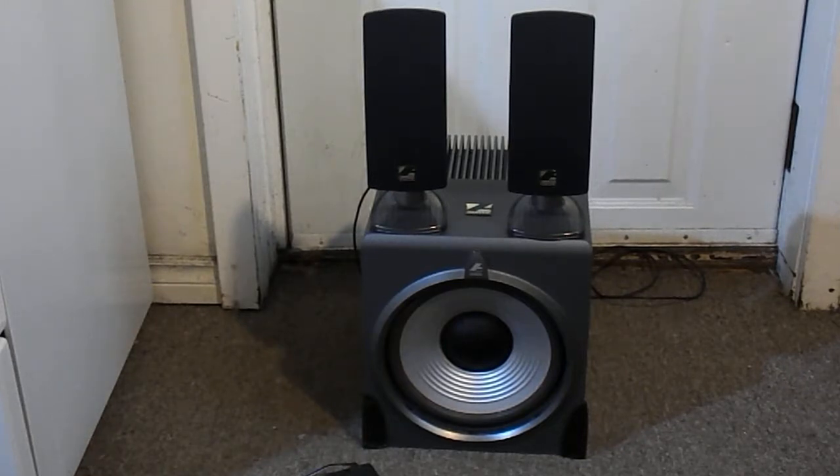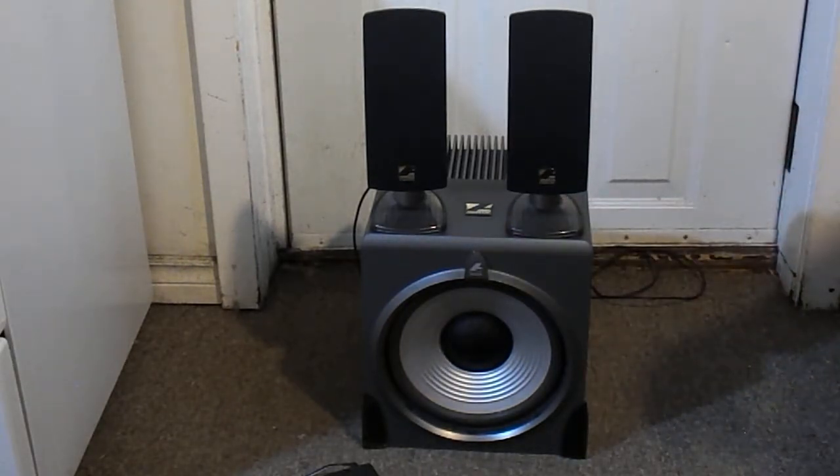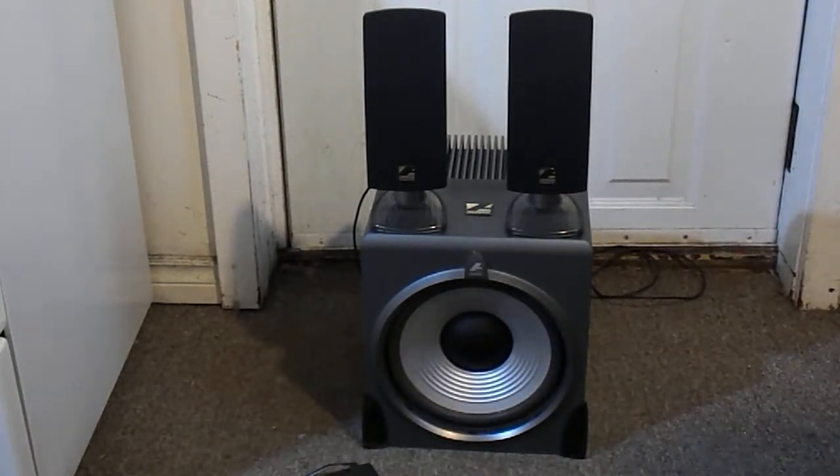I don't know how much this system retailed for originally, but it's made by Cyber Acoustics, which is a well-known speaker manufacturer that makes low-end stuff — not inexpensive, but well-regarded 2.1 systems and computer speakers. Being the bass head I am, I saw this for sale and thought, oh great, another big fat sub for my computer speakers. It does have that, and it's got a perfectly nice foam surround — a 9-inch cone, advertised as 10-inch, but it's a 9-inch driver.